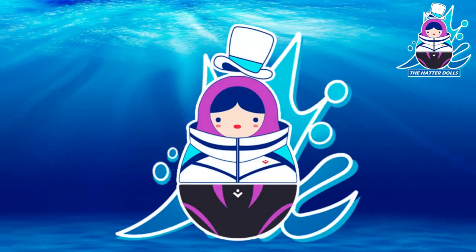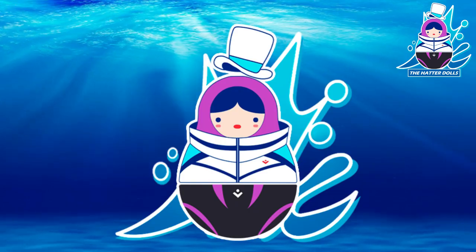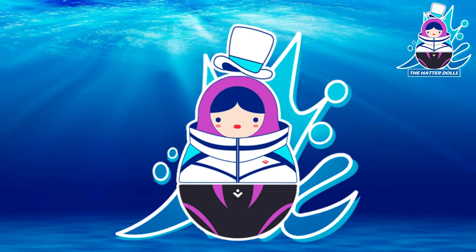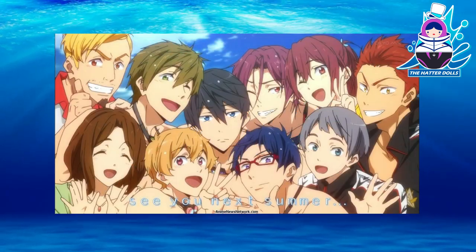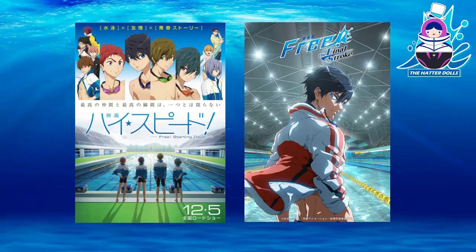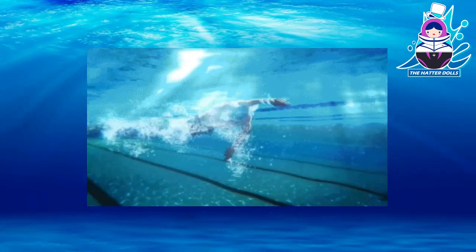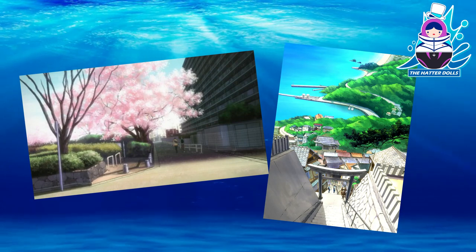Hi everyone, and welcome back to the Hatterdolls. Before I work on the last video of the Persona 5 custom series, I want to continue with one of the projects I announced early this year along with Bayonetta. Today's video is dedicated to the anime Free. For those who don't know, it's an anime series about swimming. The anime has three seasons, a movie, and another release coming divided in two parts. It is one of my favorite sports anime — the story is seriously beautiful with excellent animation and character design, and the landscapes make you want to travel to Japan.